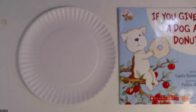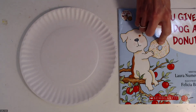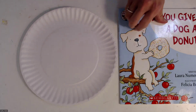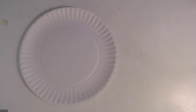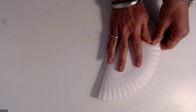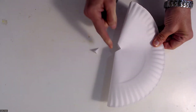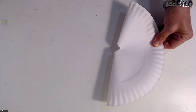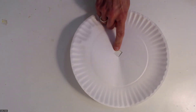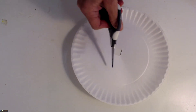For art today, we're going to make a paper plate donut. First, we're going to start with a paper plate. You can see the donut right here on our book has a hole in the middle, so that's what we're going to do first — put a hole in the middle of our paper plate. An easy way to get that hole made is to fold your paper plate in half, then just cut a little hole right here in the side, and then open it back up. Now you can get your scissors into the hole.